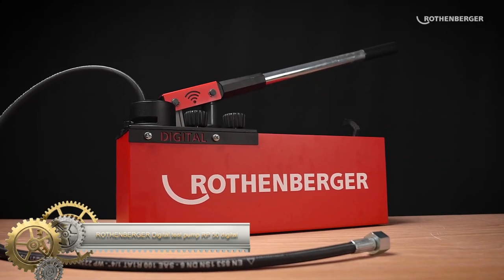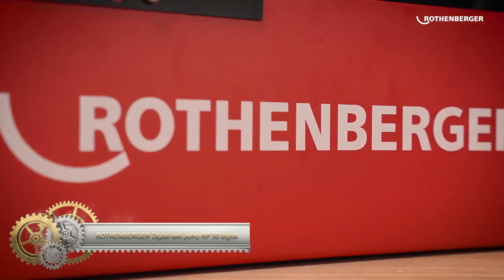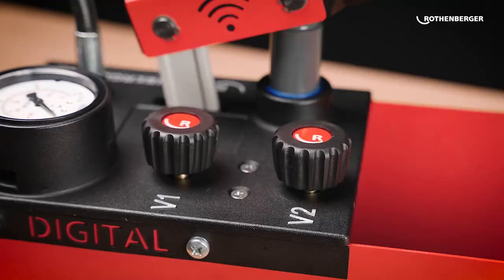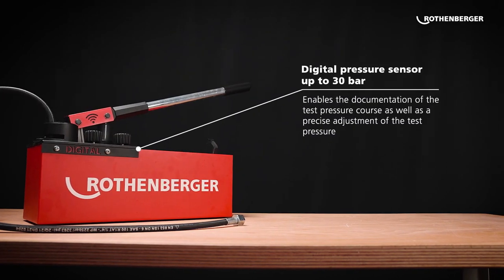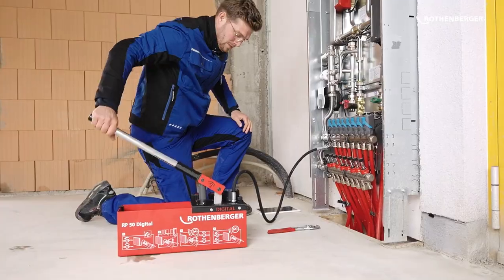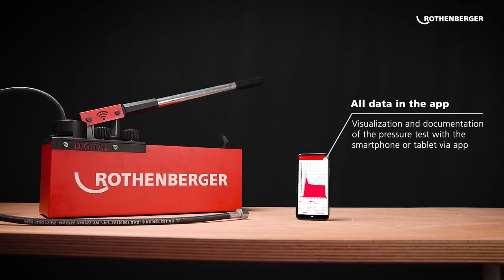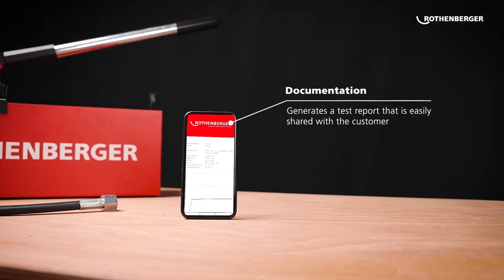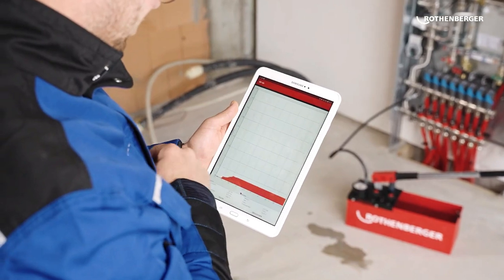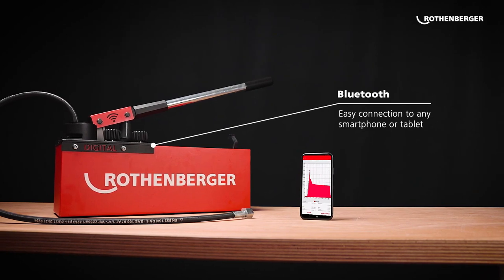The Rothenberger Digital Test Pump RP 50 Digital — your portable solution for pressure testing up to 30 bars. With a state-of-the-art digital pressure sensor, this pump ensures accuracy in every measurement. Benefit from its innovative documentation feature through an app, ensuring tamper-proof pressure test protocols. Its design prioritizes safety with a twin valve system, and robustness is ensured with the Duramont coating, which comes with a five-year anti-corrosion guarantee.